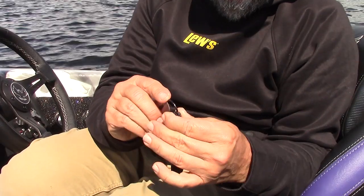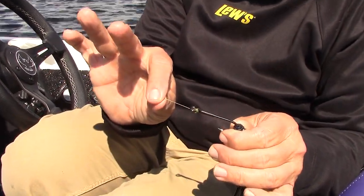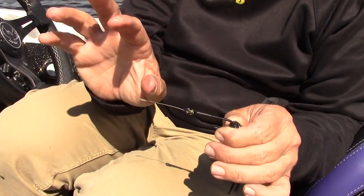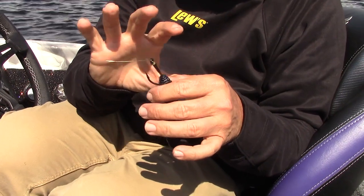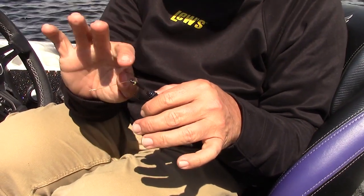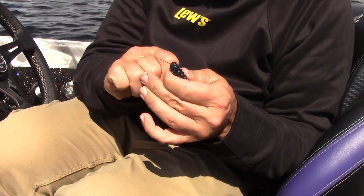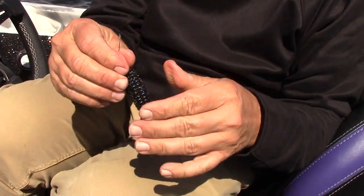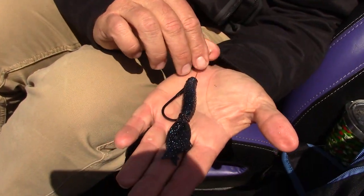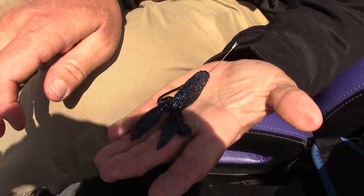You can see I've got this one snelled — I just took this off my rod — and I typically always snell when using braid. I wet it a little bit because the tour-grade plastics are super soft. I just wet my hook a little bit to make sure it slides through and doesn't tear my plastic. That's it — that's the six-salt heavy cover hook. It fits perfectly with the Strike King Rodent.